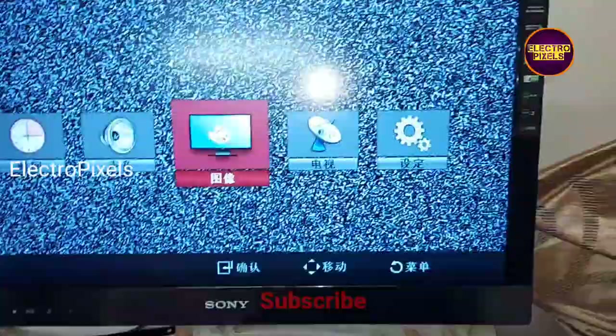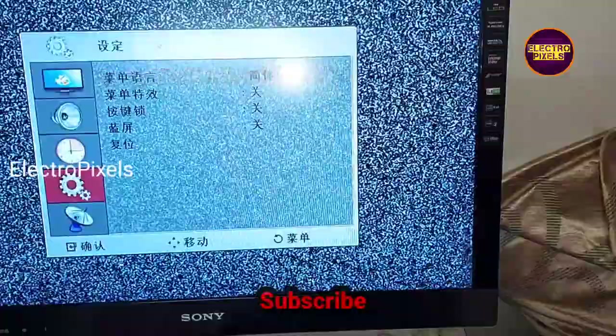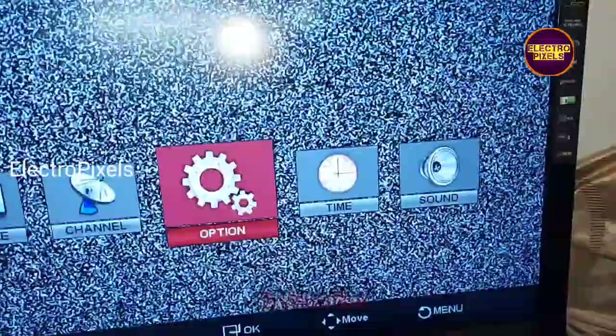Finally you can see the output. The TV is working properly — the LVDS mapping is also correct. The language was in Chinese, so we went to settings and changed the language to English. Now everything is done and the TV is working properly.